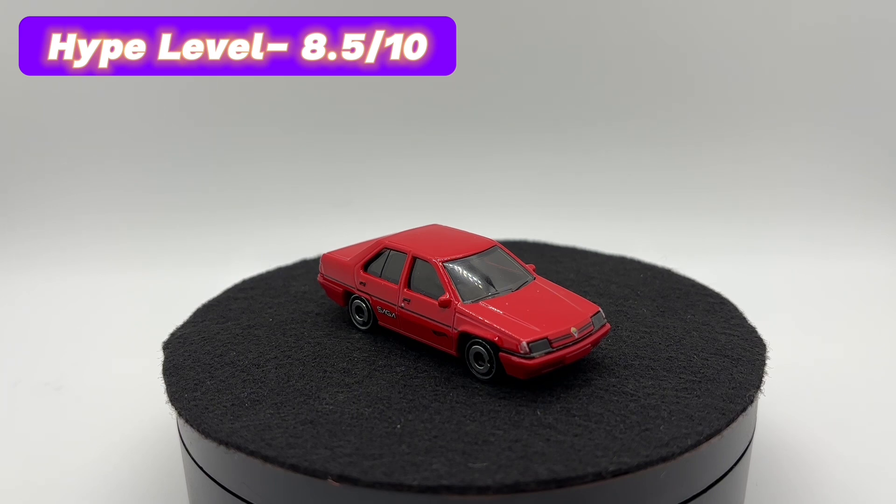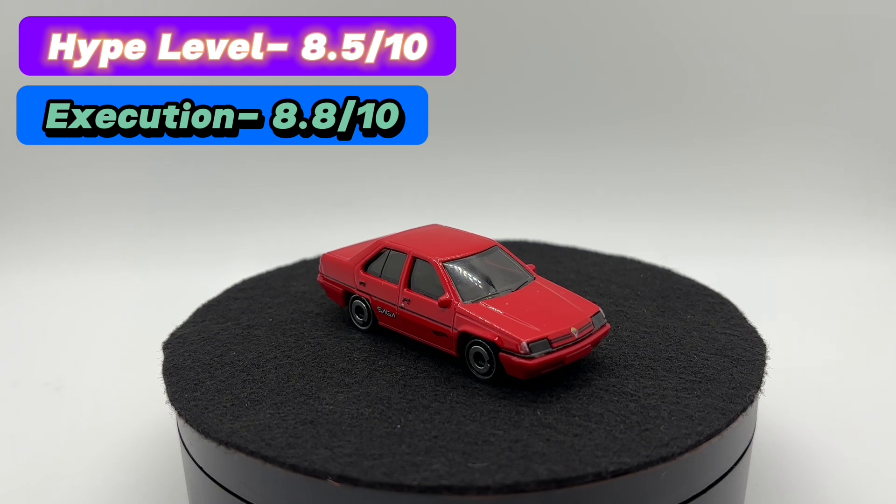For the execution, I'm a pretty big fan of it but I don't think it's perfect. There's a little too much plastic for my liking and the tampo work could have been better in some spots, but I'm going to give it an 8.8 out of 10 on execution.